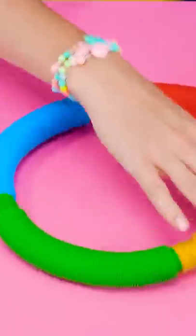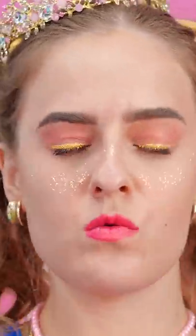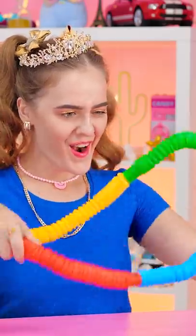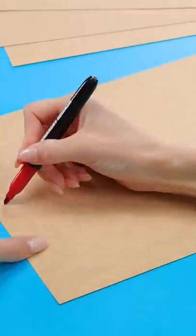I'll just connect these together and then open them up. And then I'll just give it a twist. Ooh, it's wavy! But see? I did it! Alright then! Good job! Time for an extra hard one!